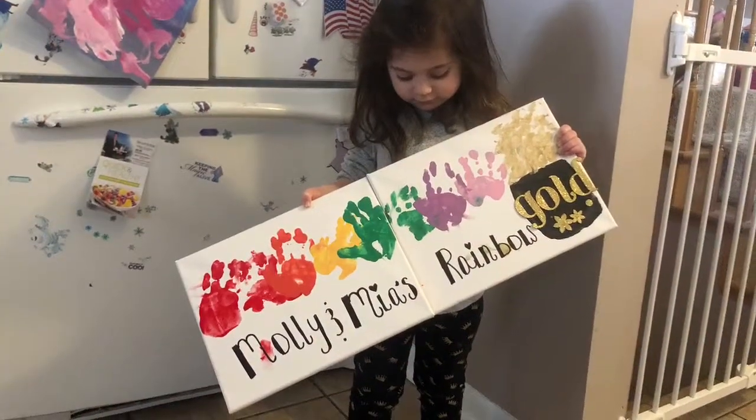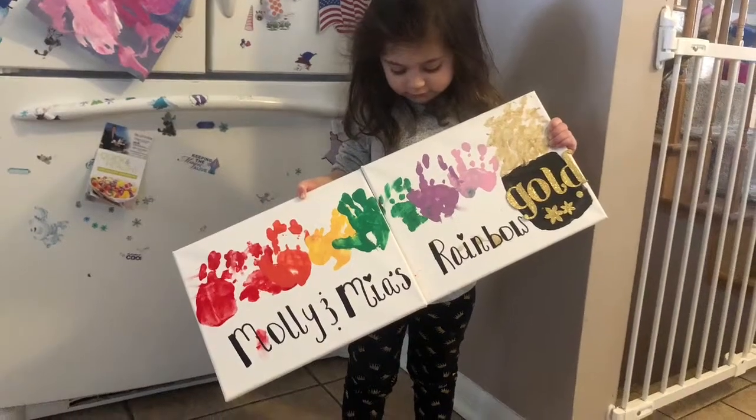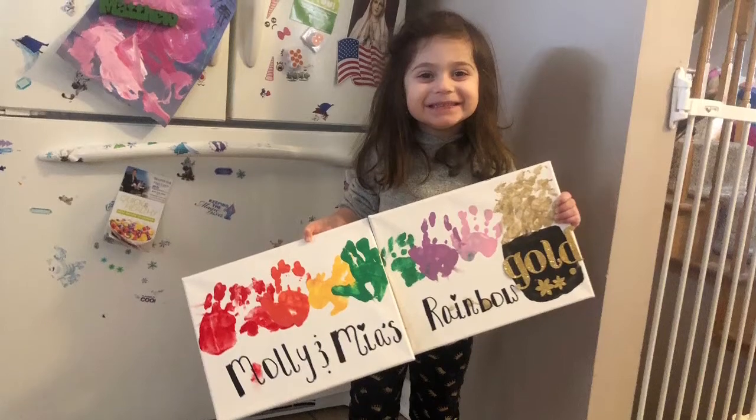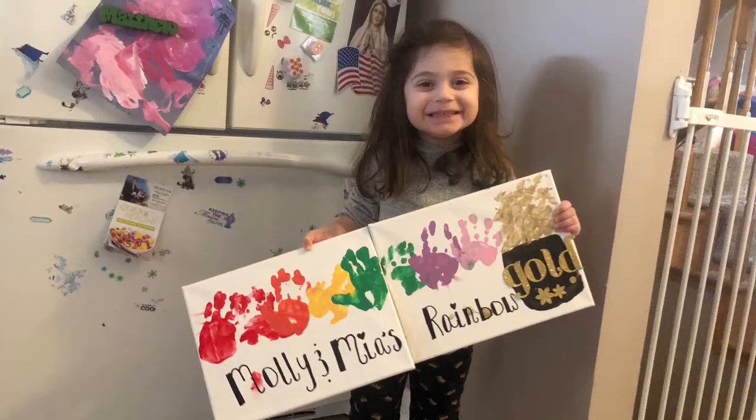Let us know in the comments below if you're going to be doing any St. Patrick's Day crafts with your kids, and as always don't forget to like this video if you like it and subscribe. We will see you next time — thanks for watching!